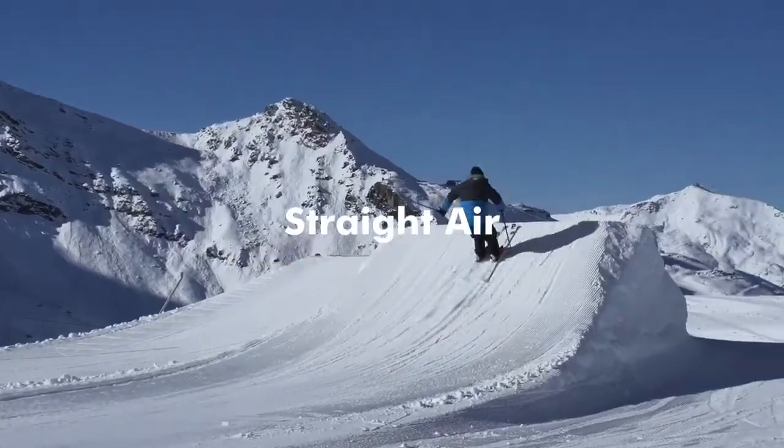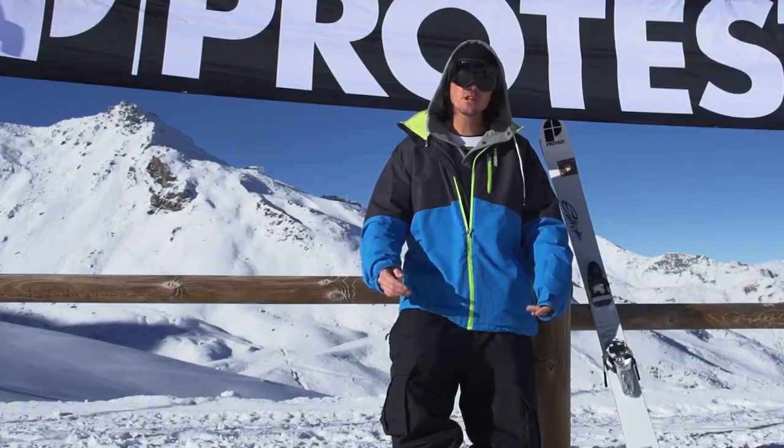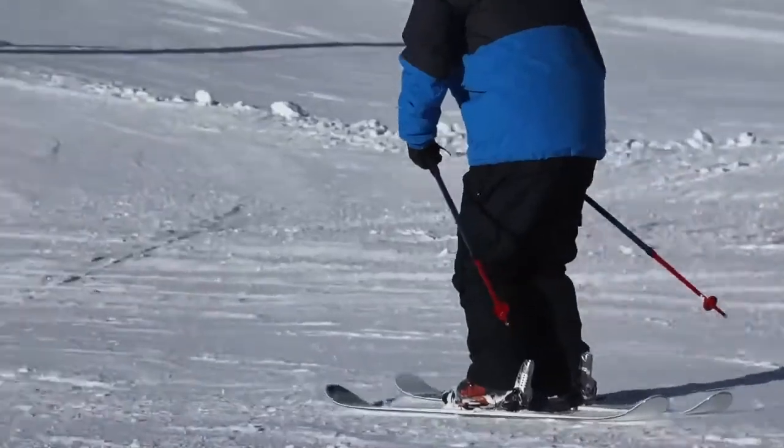Get your shit together, we hit the jump, we're gonna learn this straighter. Before we hit the jump, I'm gonna tell you what is the basic position.